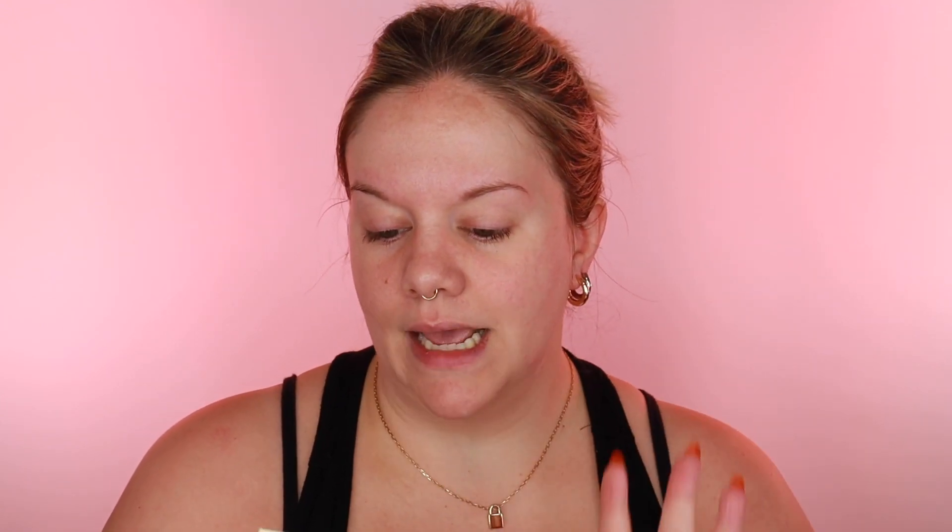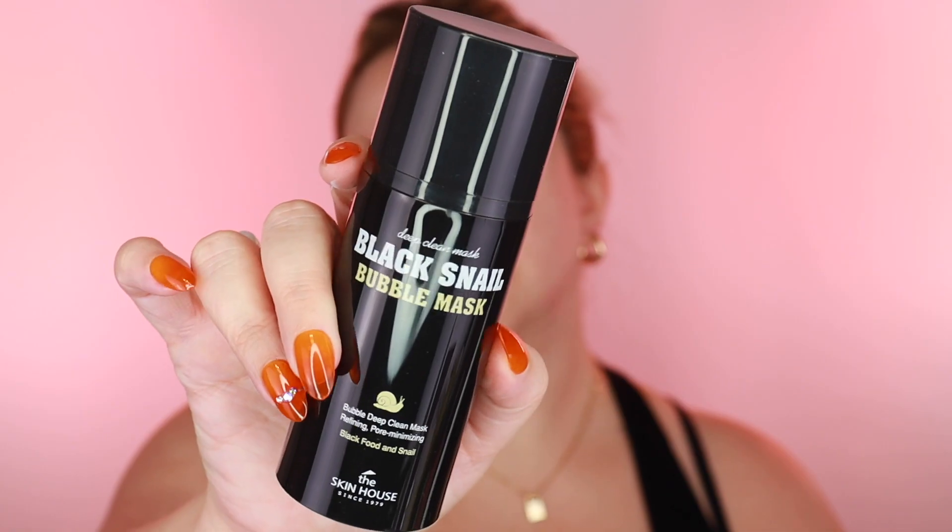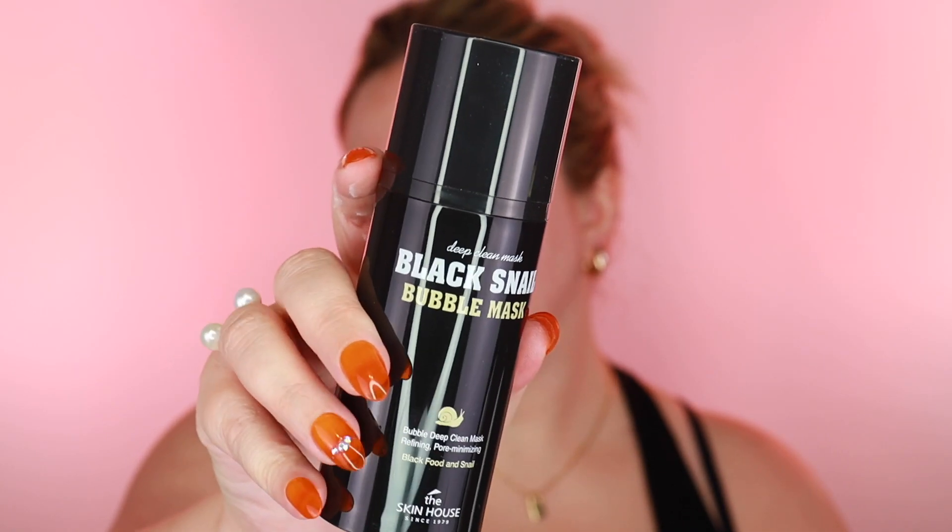Let's go ahead and get started. We've got the Black Snail Bubble Mask from The Skin House — it's a bubble deep clean mask for refining and pore minimizing. I'm liking the packaging, it's just black and simple. You apply an adequate amount on the face, and when bubbles come up, massage in a circular motion, then wash off.